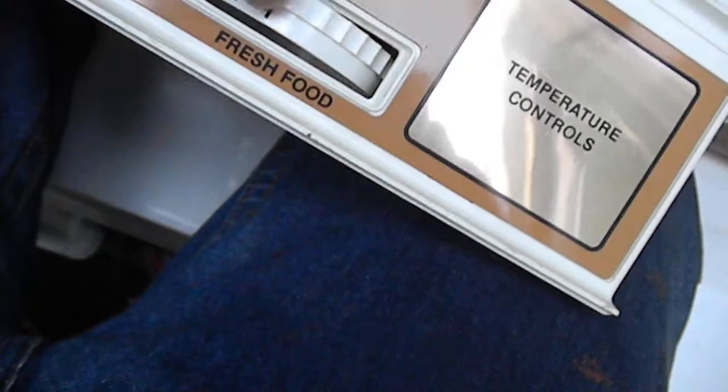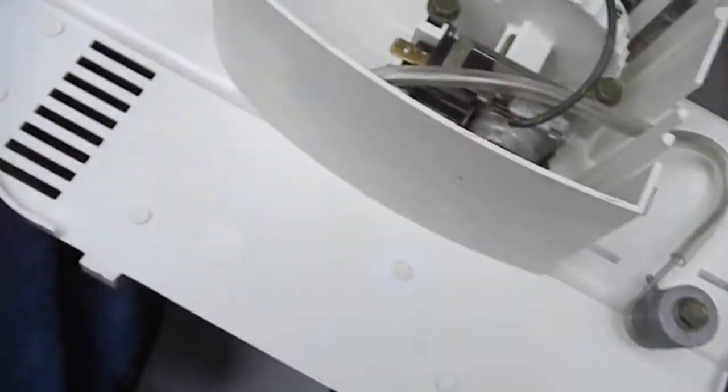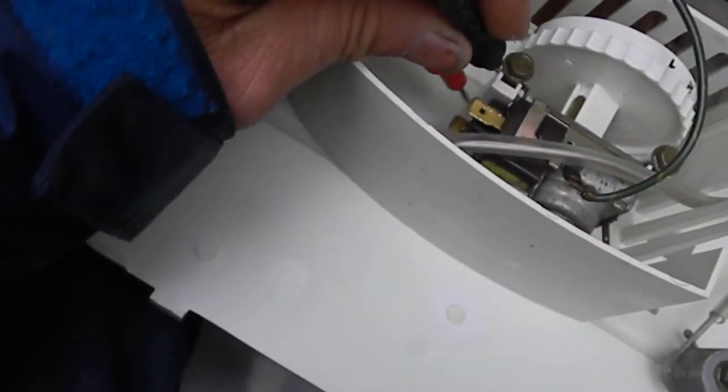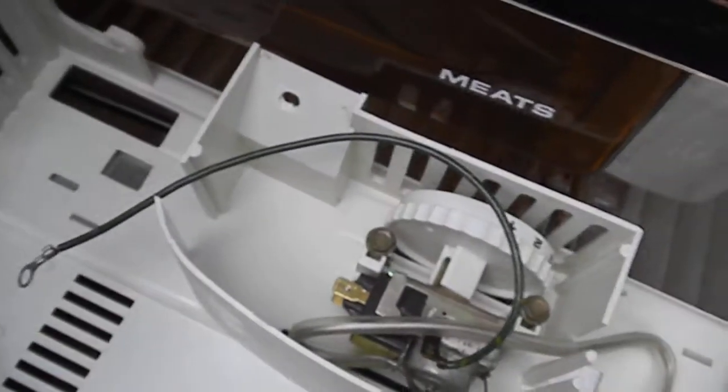That was off and we didn't get any reading. Turn it on — and we do get a reading. So that thermostat control is good.